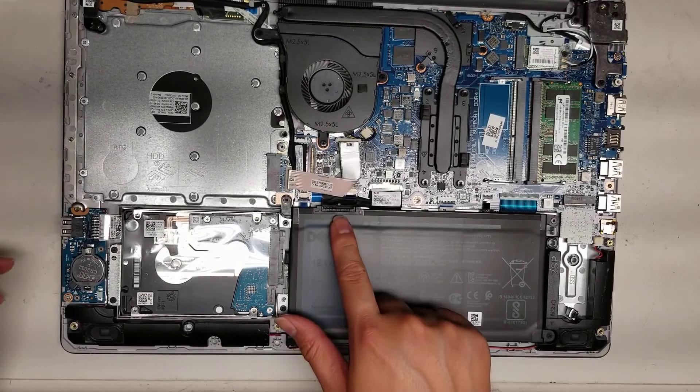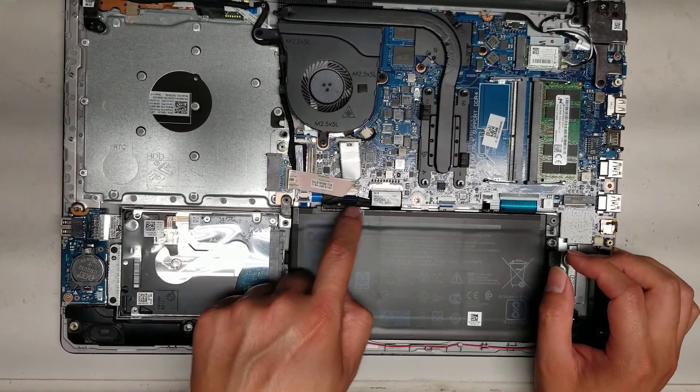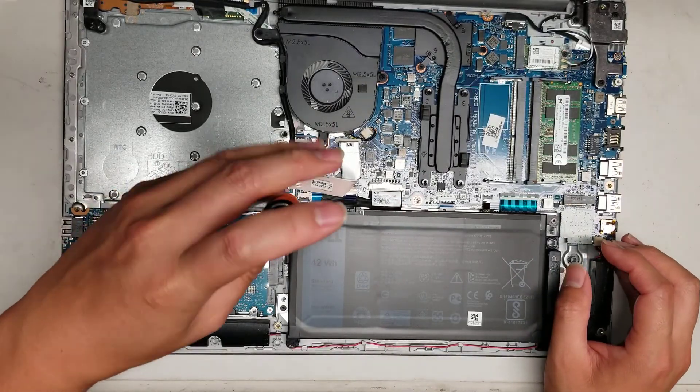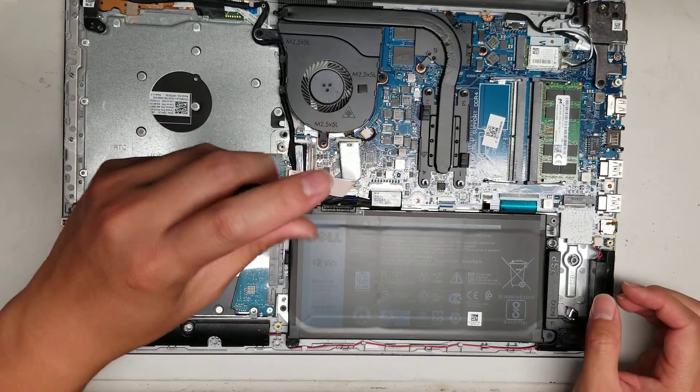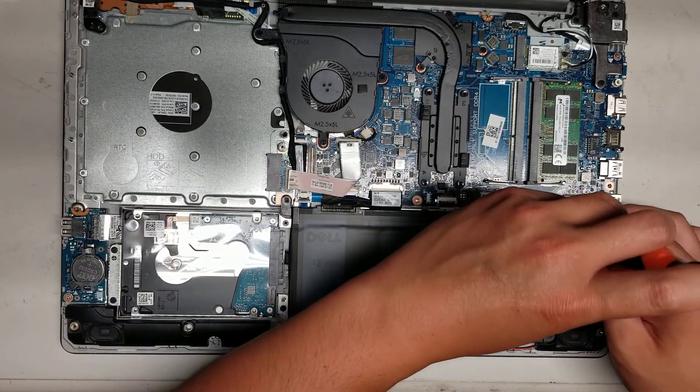Now you can see inside — there's the battery connector here. The battery connector can pop out of the battery and the board. To remove the battery, undo the four screws holding it in place.